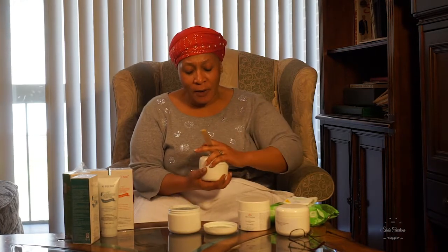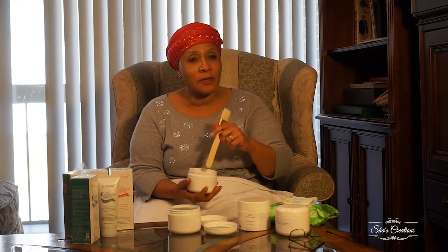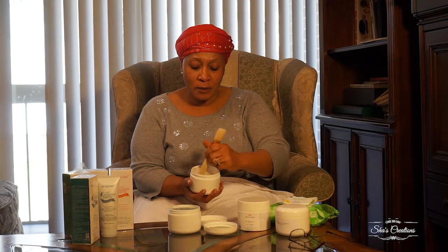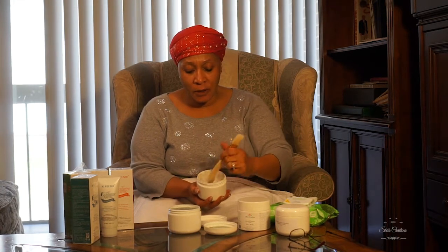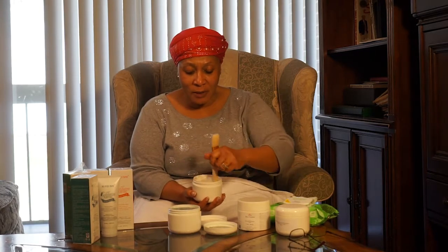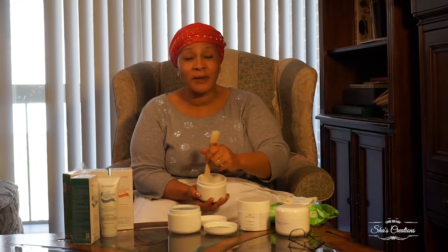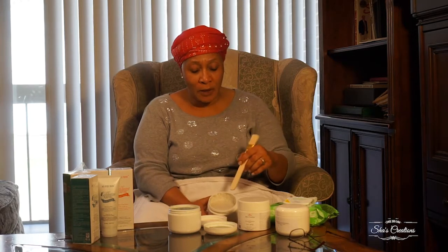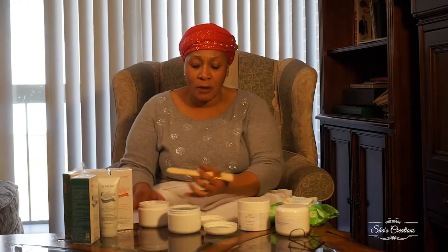Then we have the Mediterranean and Dead Sea scrub — also semi-liquid. All of these have either a rice base, a sea salt base, or a sugar scrub base. When you get a scrub you have to make sure you mix the ingredients together, because the oils I use to enhance the moisturizing factor will sometimes rise to the top. When you mix it, it comes out as a creamy base.